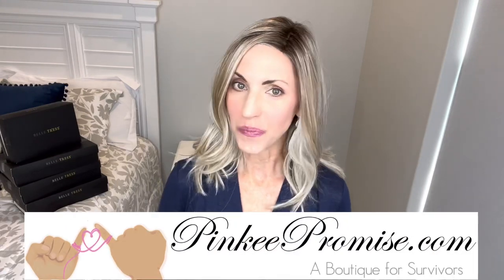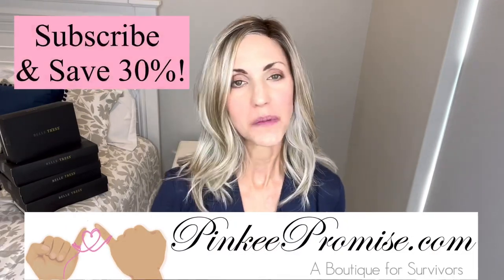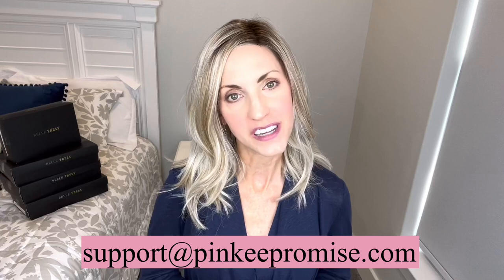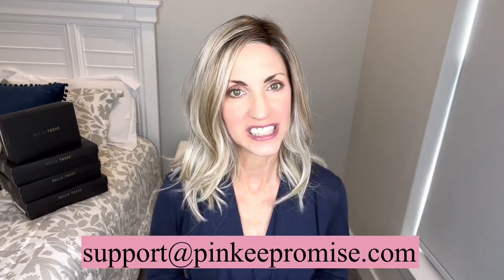I'm bringing you this review today for PinkyPromise.com. Go to the Pinky Promise website and sign up to receive their emails and you will get a code for 30% off. You can also email support at PinkyPromise.com if you ever have any wig-related questions.